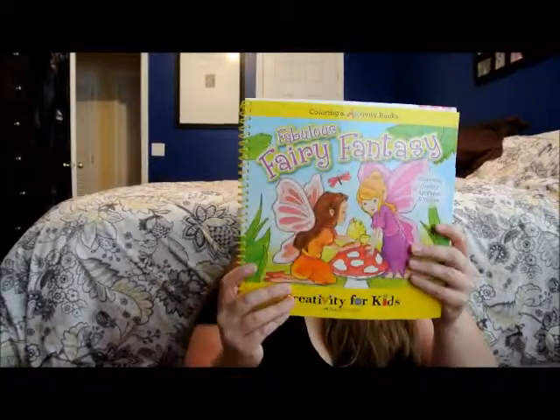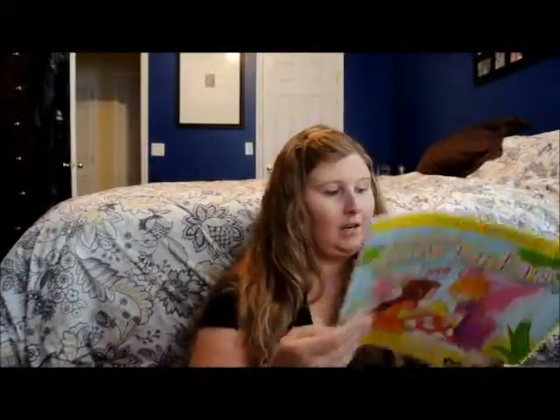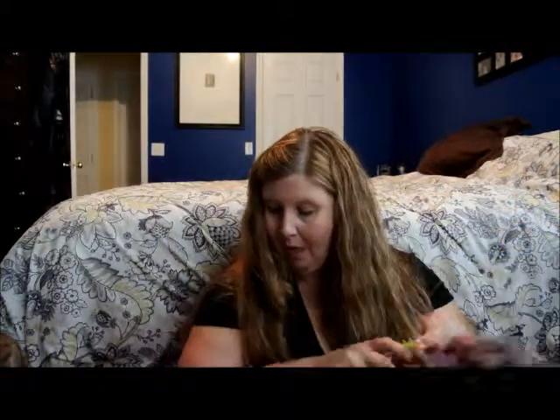The last thing we have is a Fabulous Fairy Tale Fantasy — it's a book, it has coloring pages and little activities. This will be good to take to the beach. Oh, there's another organic chewy bar in here too. So we have two bars, a book, a wet bag, a puzzle, some bubble bath — and that is our Citrus Lane box this month!